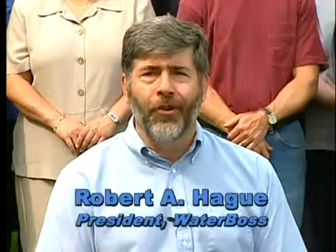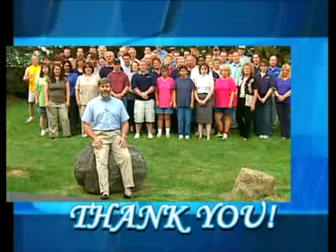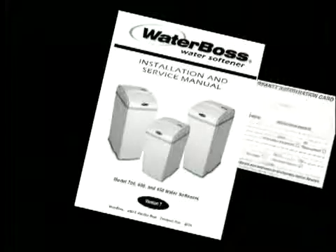From our factory in Ohio, and on behalf of the company and everyone at WaterBoss, we appreciate you choosing our product. We're confident you'll look back and know you made a wise decision. Enjoy your water, and from all of us at WaterBoss — thank you! Please remember to send in your warranty card.